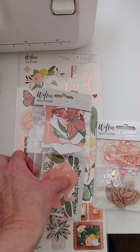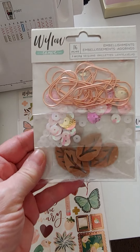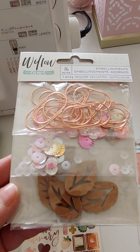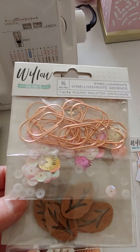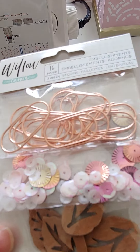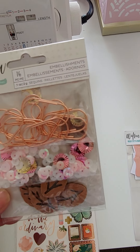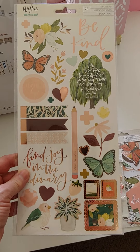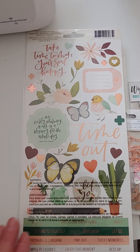I have these Willow ephemera packs — 40 pieces. I also have the embellishment packs, the clips, the rose gold clips. There are some cute little wood chips and then some sequins, three different colors — gold and pink. There's a 16-piece set, so between the clips and the little wood pieces, really cute. I also have the 6x12 sticker sheet. This is all called Willow — lots of rose gold foiling on this kit. Each piece is $2.